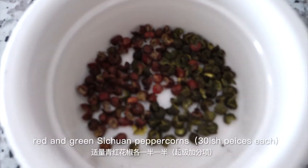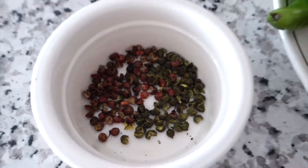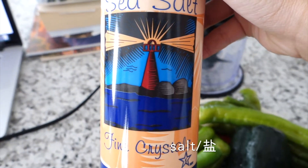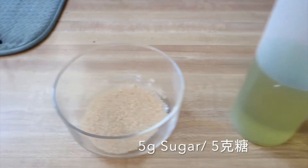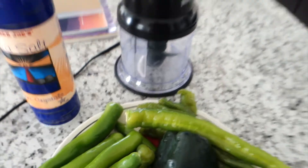Next we need some red and green Sichuan peppercorns to add the numbing flavor into the paste. We're also going to need some salt and a grinder. I forgot to film the sugar and oil while cooking, but here is some sugar and cooking oil that you need.